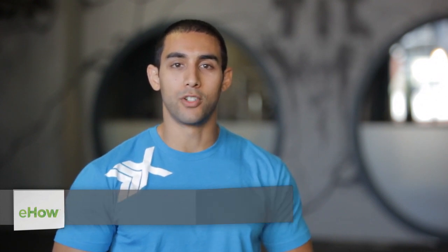Hi, I'm Kusha Karvandi, founder of ExtraScribe here at Fit Athletic Club San Diego, and today I'm going to show you how to tighten the underarm muscles with punching. When we're talking about the underarm, we're talking about the triceps and the lats.